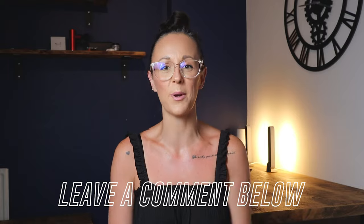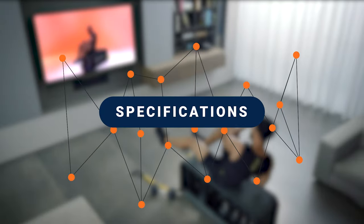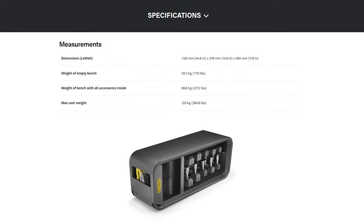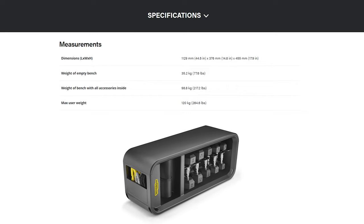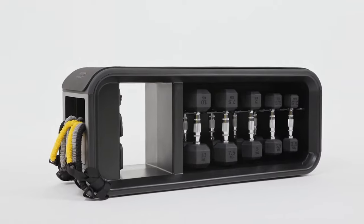If you do find this video useful, don't forget to hit the like button, and if you have any comments or questions about the Techno Bench please leave them in the comments below. The dimensions of the box itself are 44.5 inches long, 14.8 inches wide, and 17.9 inches high — pretty compact considering the accessories that fit inside it.